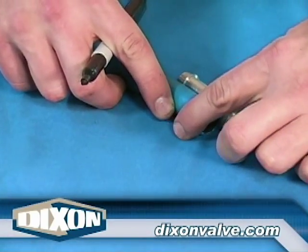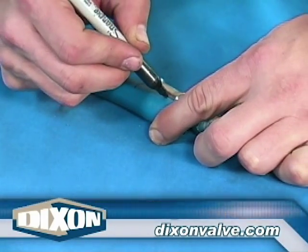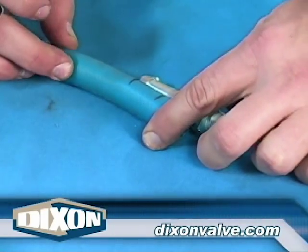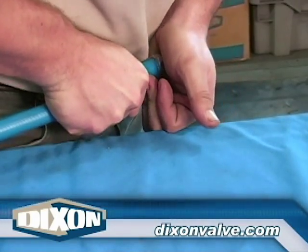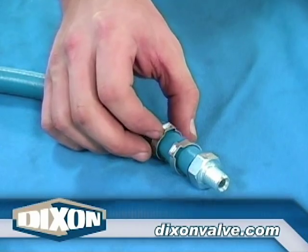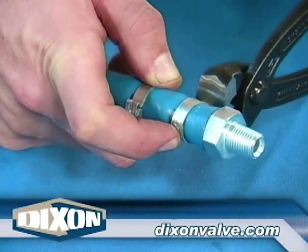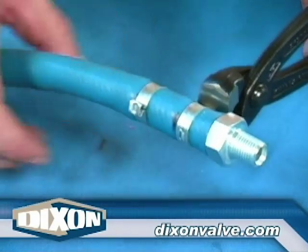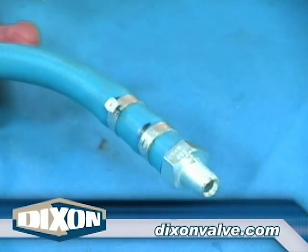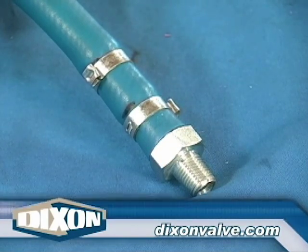For pronounced serration shanks, place a mark on the hose that corresponds with the point of each serration — in this case, two serrations, two marks. With the clamps already on the hose, fully insert the fitting and slide both clamps over the shank. Install the clamp furthest away from the hose end, positioning it just inside the mark. With the clamp ear on the opposite side of the one just installed, position the second clamp just inside the mark closest to the hose end, and install the clamp.